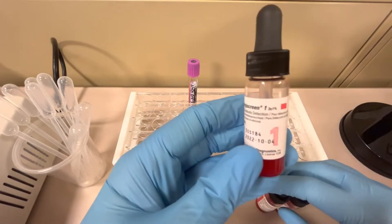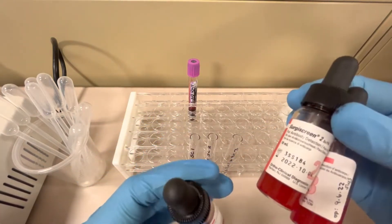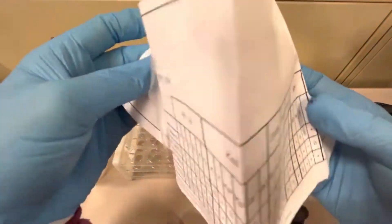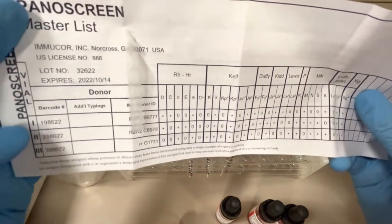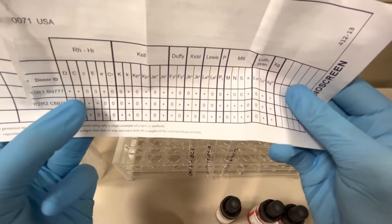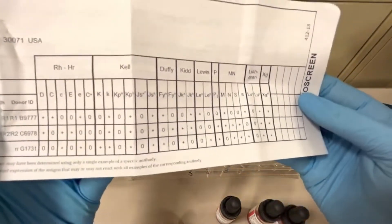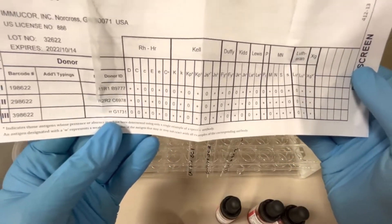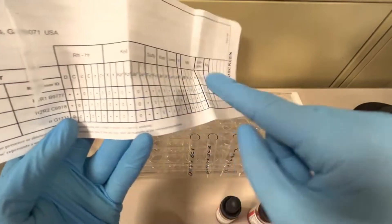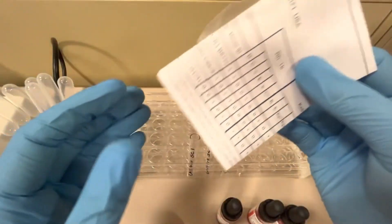The first part requires your screening cells — screening cell one, two, and three. These are red blood cells with known red blood cell antigens on them. Each lot comes with a panel showing which antigens each screening cell is positive or negative for. There are enough antigens across these three cells that if a patient has a clinically significant antibody, it will show up. Make sure you match the lot number on the panel to the lot number on the screening cells.